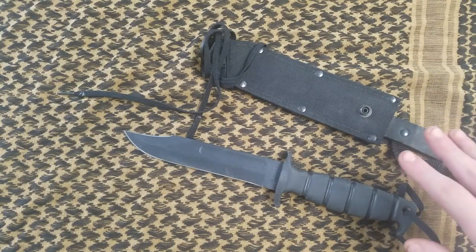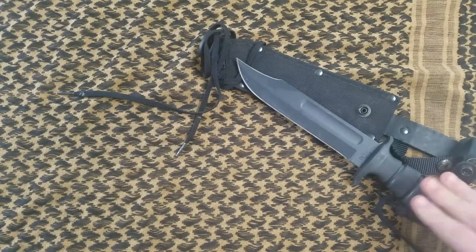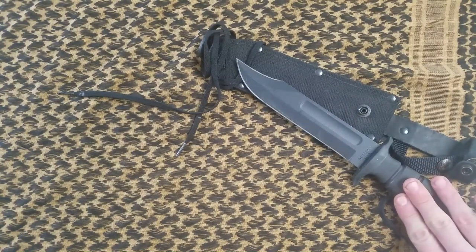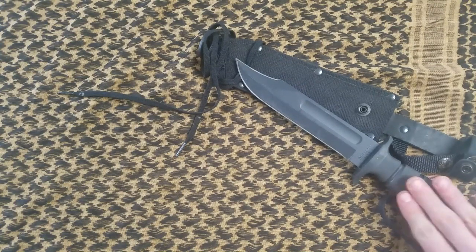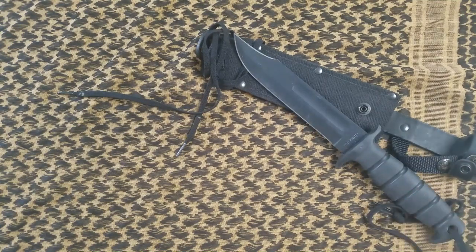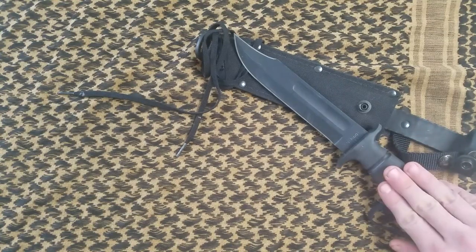If you're on a budget and looking for an inexpensive quality combat knife — something you're not afraid to abuse but still want to stand up time and time again — I highly recommend this knife. Honestly, I would choose this knife over the KABAR 1211 regardless of price, just because it feels that much more comfortable in my hand. If you get the chance, pick one up — I guarantee you won't regret it.